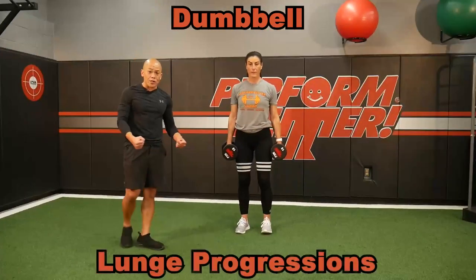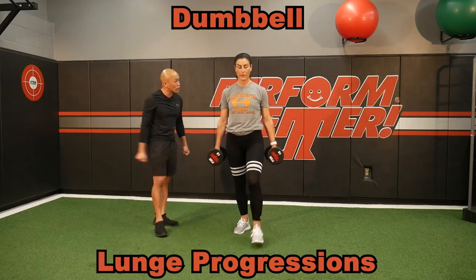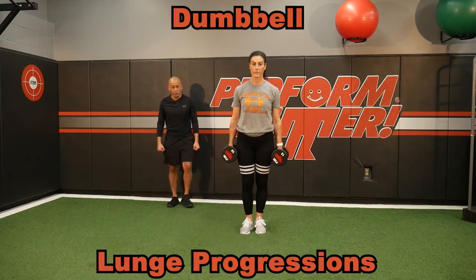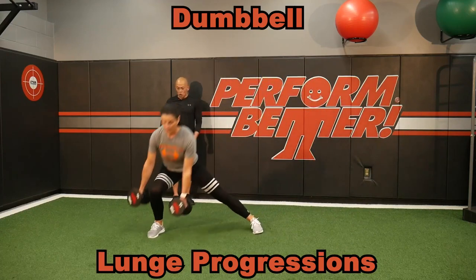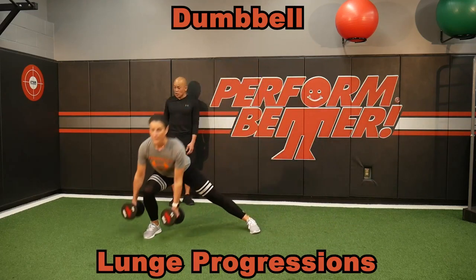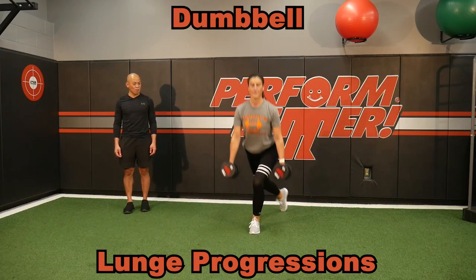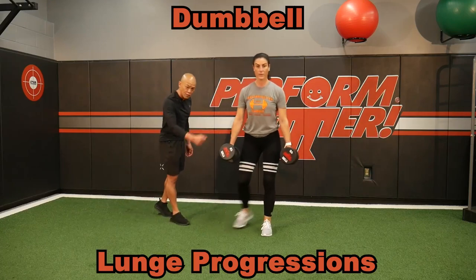Holding the dumbbells makes it very easy to access every corner of your lunge. Whether that's forward lunges — you have nice open arms that are not in the way — or I can go lateral lunges here. Notice how she has to keep that control. Or maybe even some curtsy lunges. So spice up your lunge life with these dumbbells.